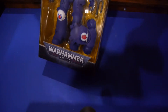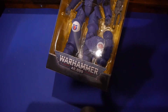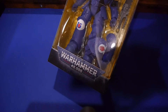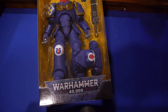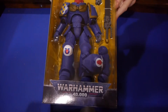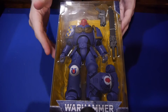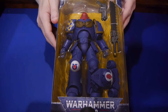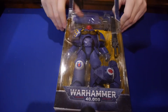I want to thank McFarlane Toys for hooking us up with these review copies. I've been super excited since these were announced — I don't think I've been this excited for a line of toys in a really, really long time. For those who've seen past reviews, I did the Bandai Space Marine and I was really unimpressed with it. For $100, I thought it was super expensive and just wasn't quite worth the value. These are much more affordable — in the $20 to $25 range is about where I've seen them.